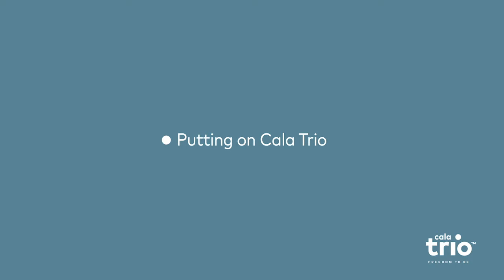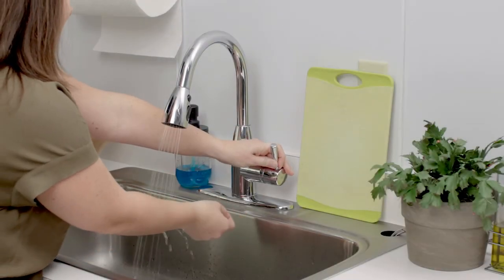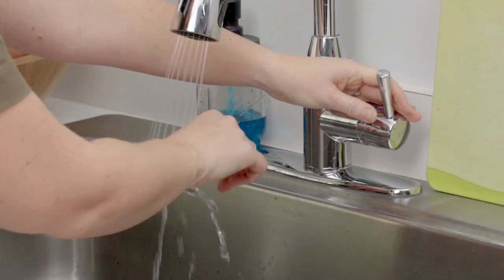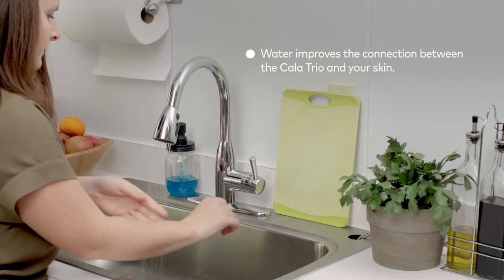Before putting on Calatrio, you need to apply water to your wrist. The most effective way to do this is by running your entire wrist under a faucet, like this. The application of water is essential in creating a connection between the Calatrio and your skin.